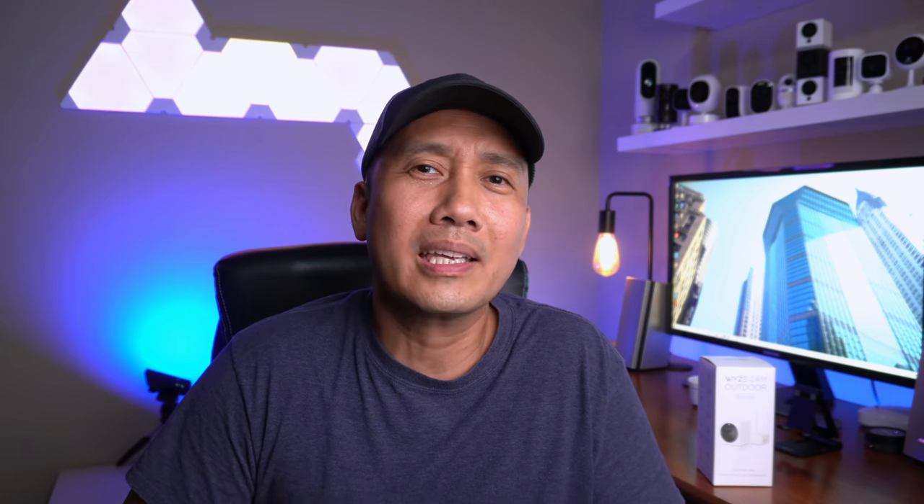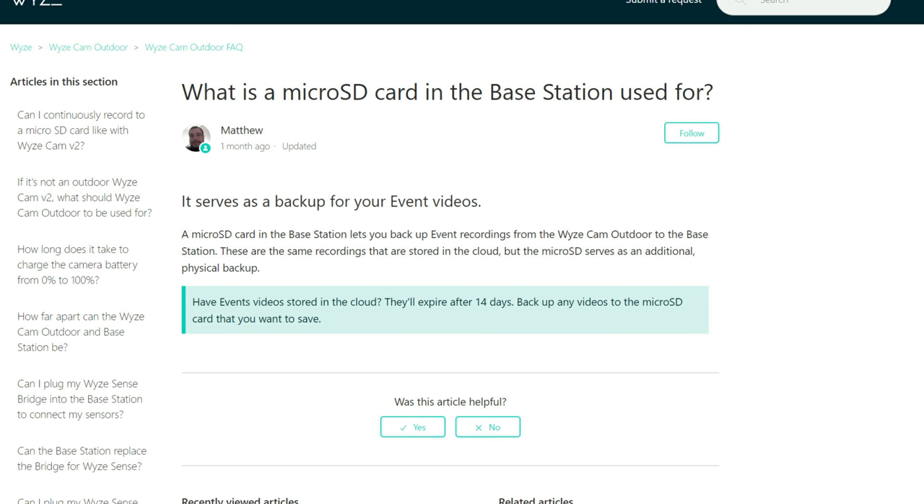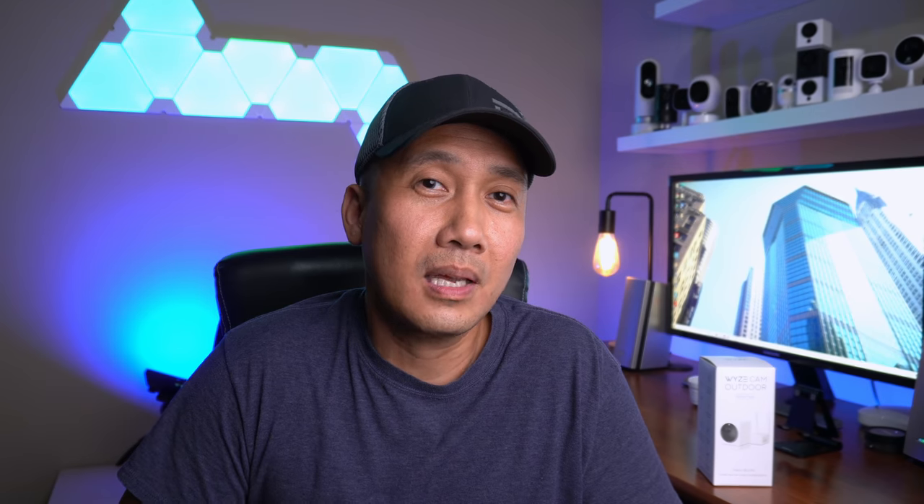Let's talk about the microSD cards. Both the camera and the base station have microSD card slots, but the one in the camera is NOT used for motion recording — it's only for the timelapse feature or manually scheduled recordings. The one in the base station can back up cloud recordings, but those are still limited to 12-second clips and will not record the full motion event. I'm not sure if Wyze will update this in the future, but it may have something to do with their subscription service.